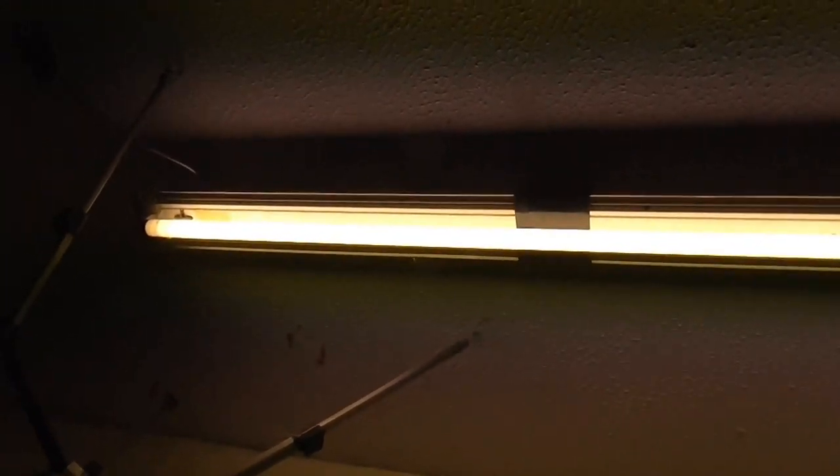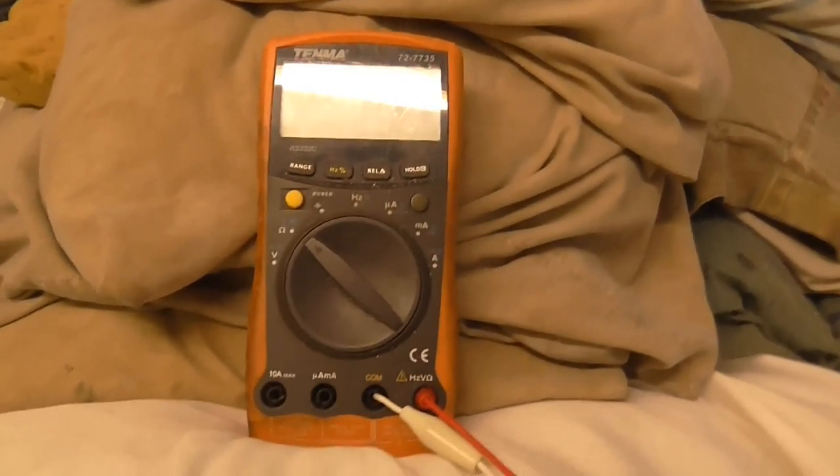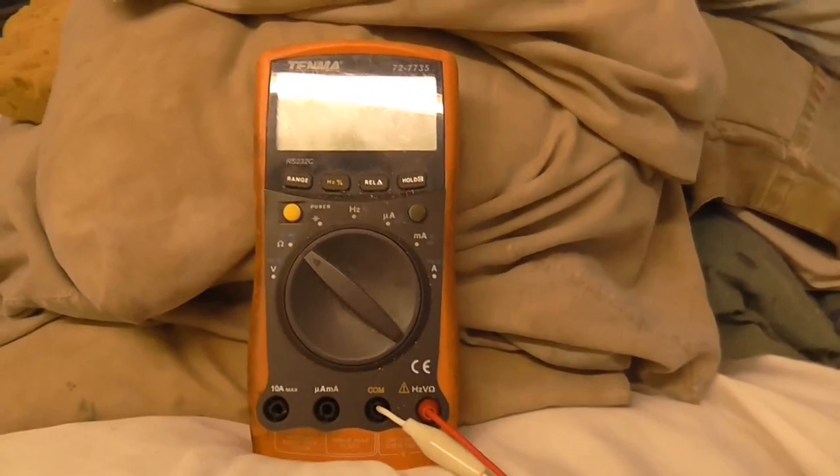I've got to get this back up now. Success — the light is back. Not a bad job if I do say so myself. I'll remind you that I'm not an expert, this is not a how-to video, and this is only a temporary solution until I can get a new fixture. Don't know why the meter was giving me false readings though — measuring a capacitor that wasn't even connected. But yeah.